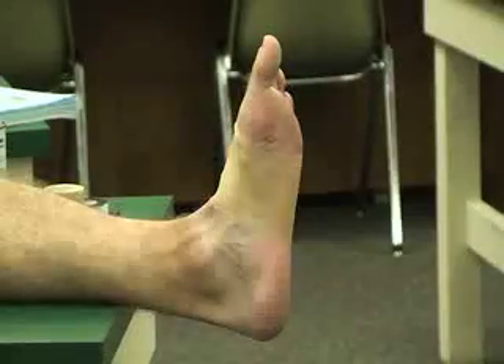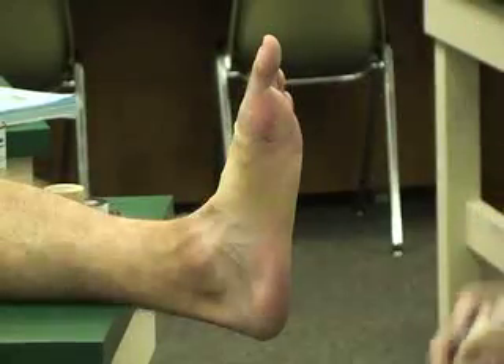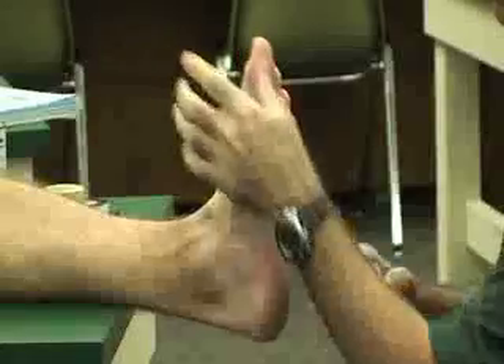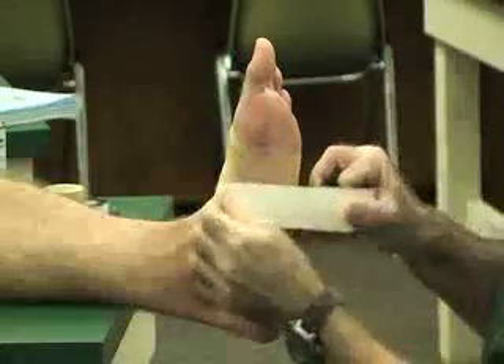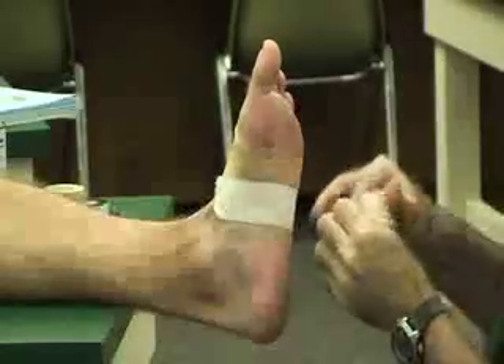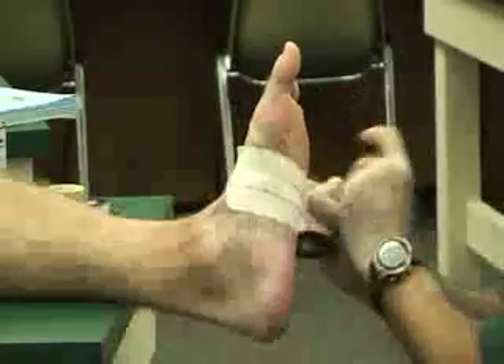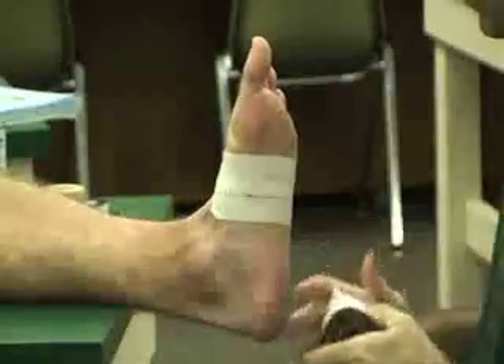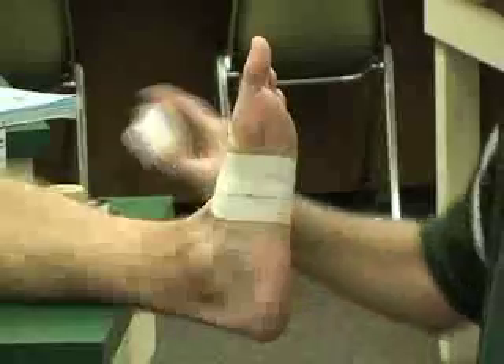First we're going to put our anchors on here. We're going to try to prevent hyperextension of the foot, which is where his pain is. We put two anchors overlapping 50% with one and a half inch tape.